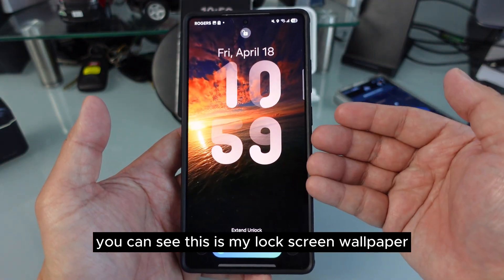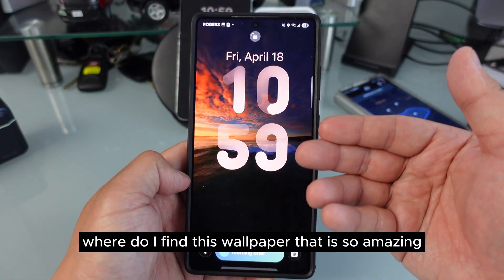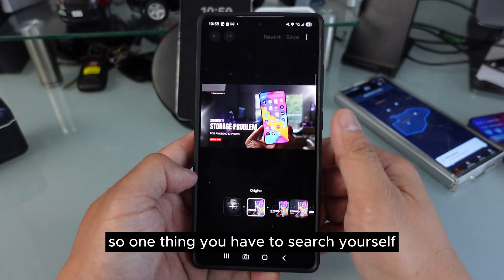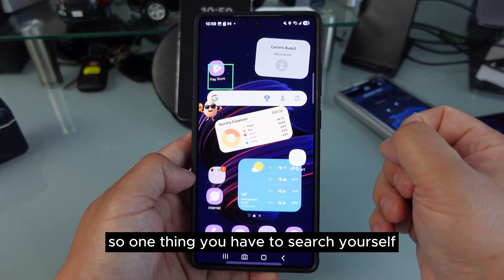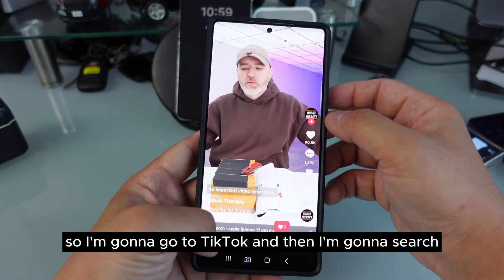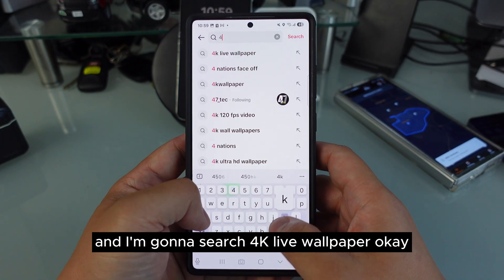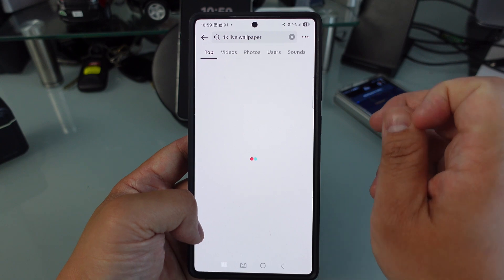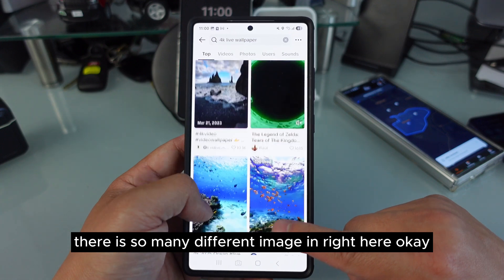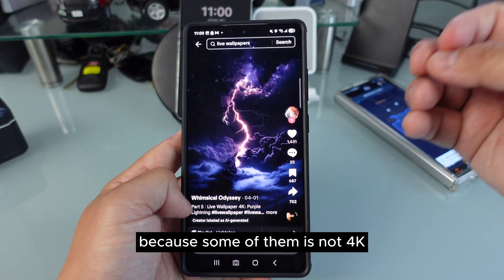If I unlock my phone you can see this is my lock screen wallpaper — pretty cool, huh? Where do I find these amazing 4K wallpapers? You just need to select the right video. Today I'm gonna show you right now. You have to search for the app yourself, but I'll show you how to do it. Go to TikTok and search '4K live wallpaper.' When you type that you can see there are so many different images.